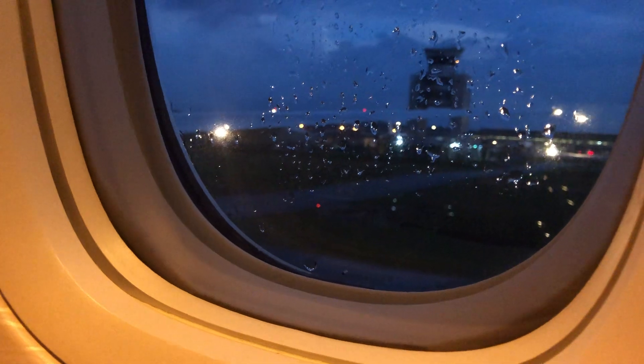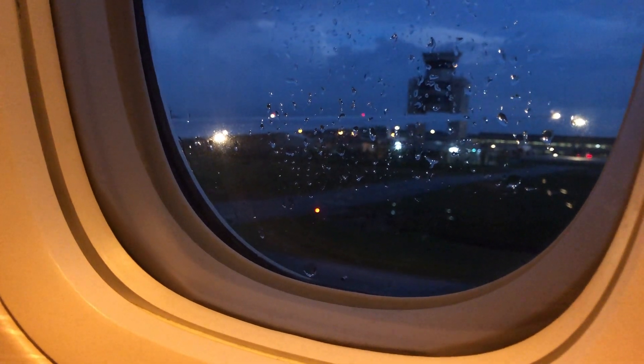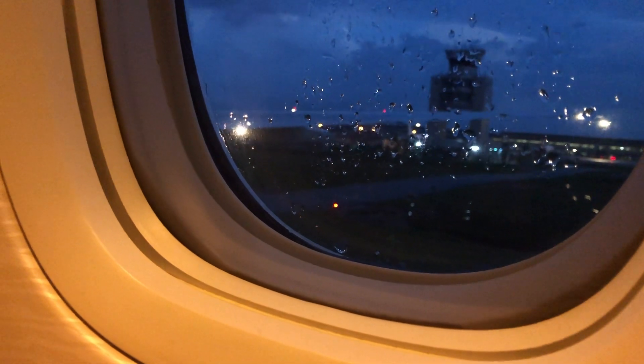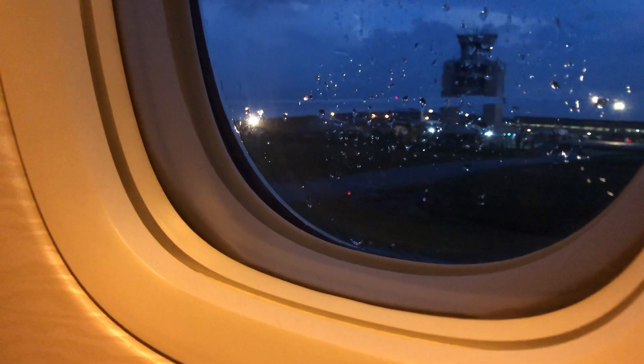Take a moment to locate the emergency exit nearest to your seat, which may be behind you. There are 10 emergency exits on this Boeing 777-300. If needed, lights at floor level will direct you to the nearest exit.